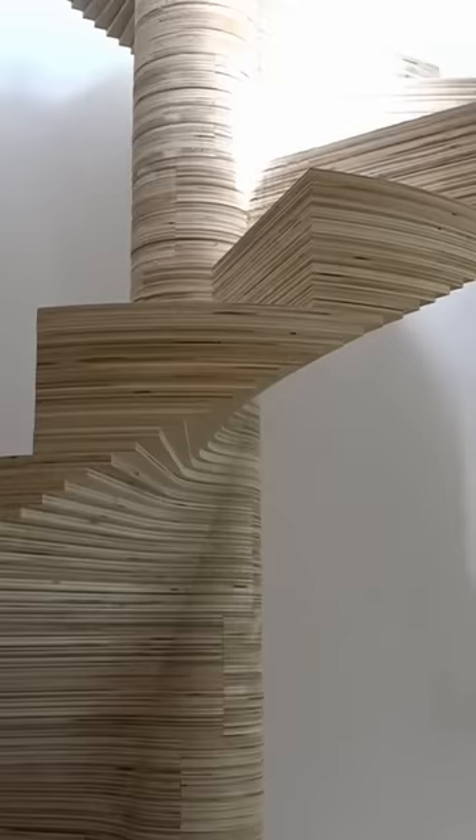Also, it's way quieter than a steel stair. I made this in 2016, and CNC machines have gotten a lot better, so just think about what you could do.